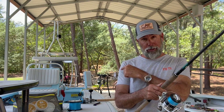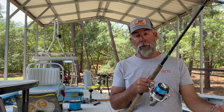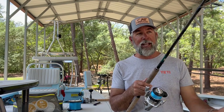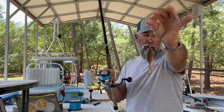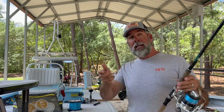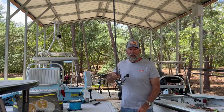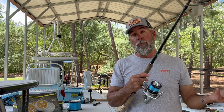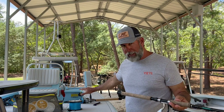For this setup I pack 30-pound Power Pro Super Slick V2. You might ask why 30 if you could go higher — but 30-pound makes long casts with small pass crabs fantastically. When I'm throwing this rig, I'm typically throwing small pass crabs hooked to the corner of the shell. The extra-heavy rod has a little more tip than the extra-extra-heavy, making it easier to cast lighter, more delicate baits.